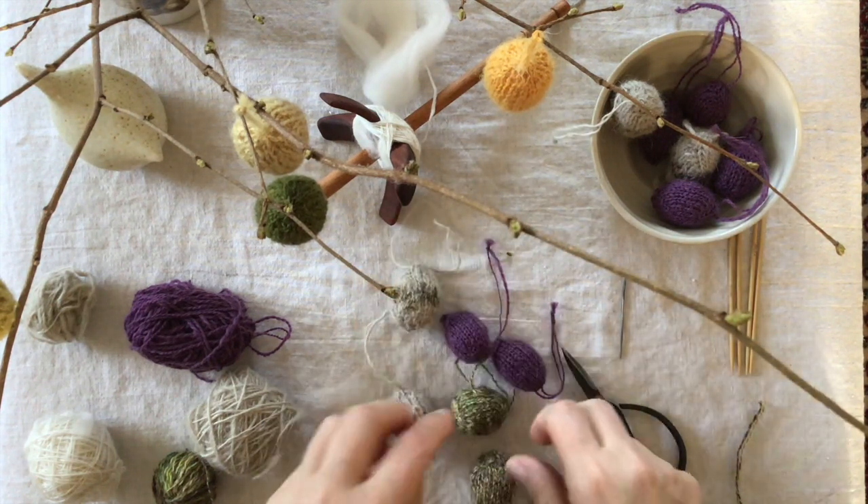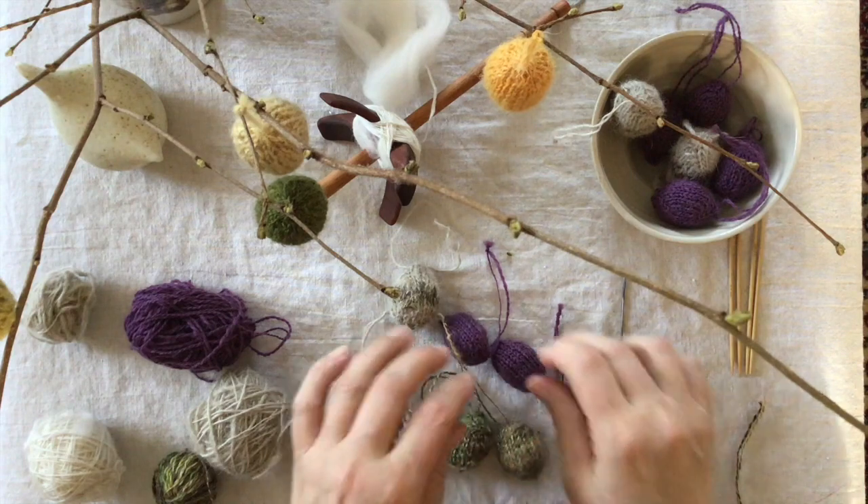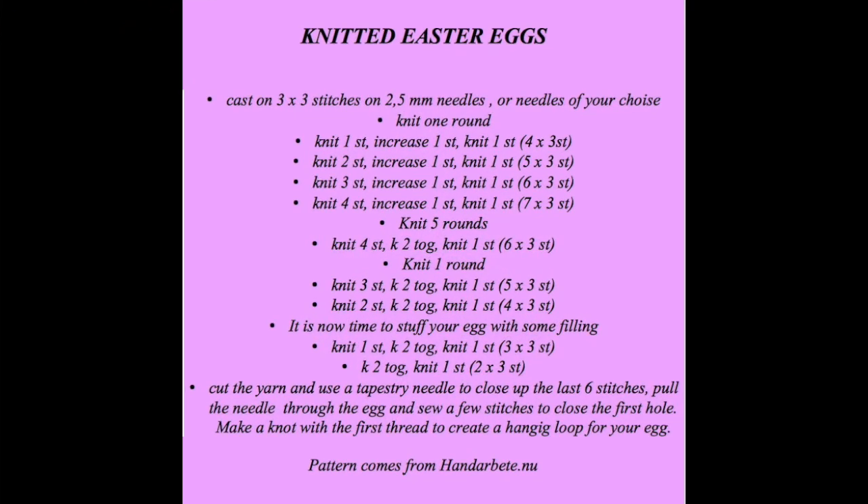You can see the nice lines created by doing the increasing and decreasing the way we did — really, really nice. I hope that you will get started on this egg making so you have enough both for gifts and for yourself!